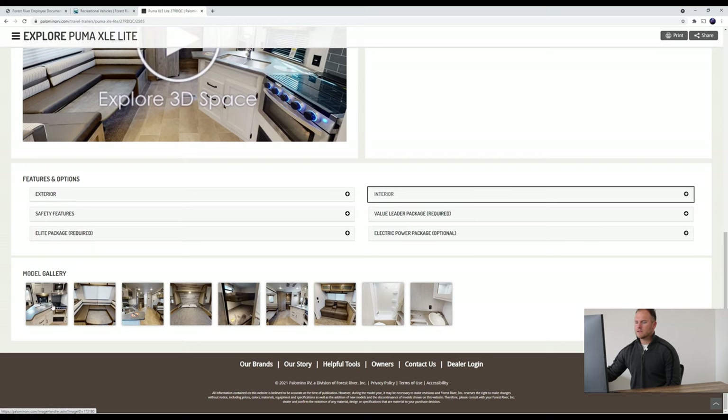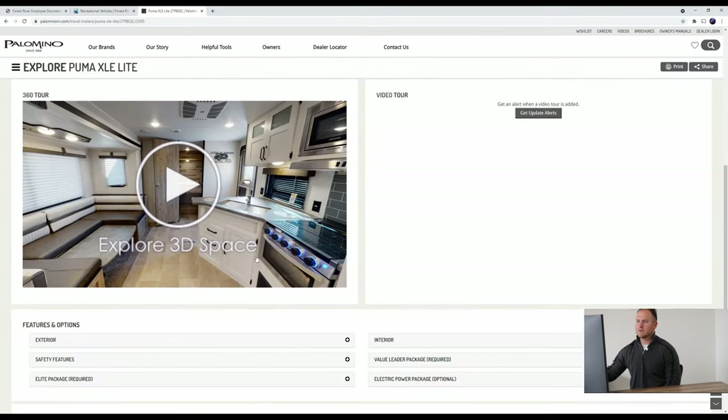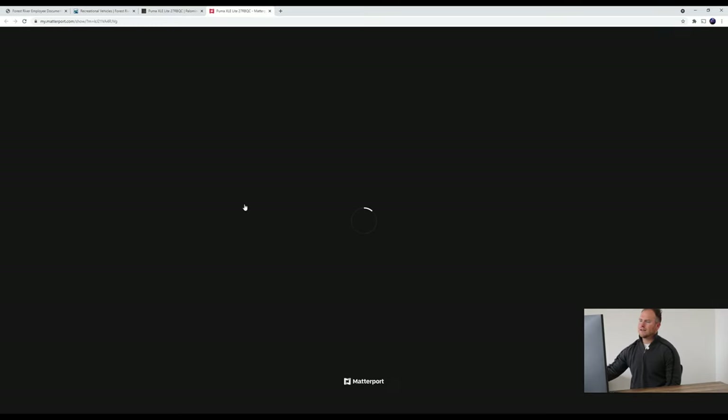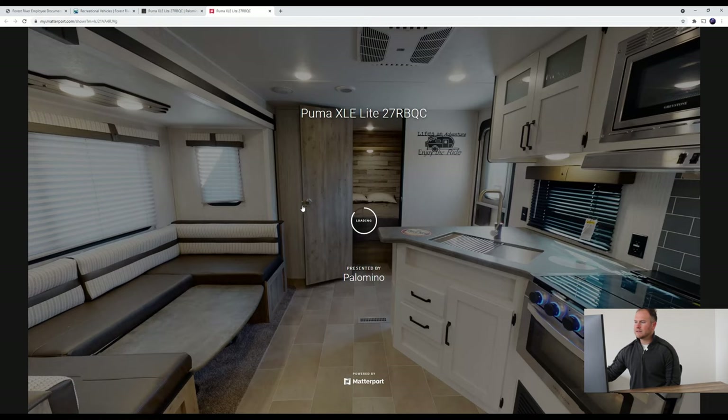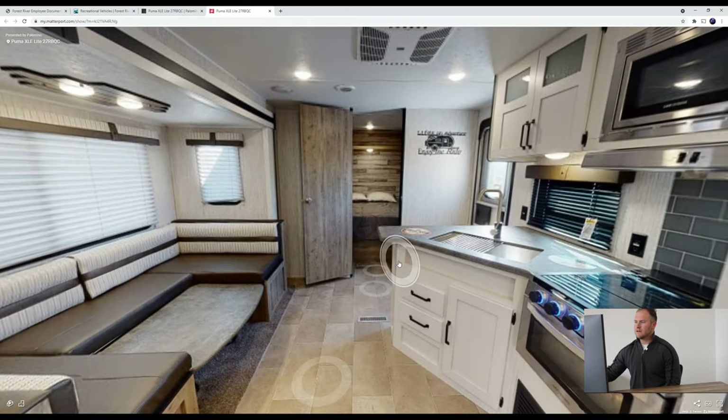On the bottom there are some pictures, so if you just want to quickly go through the inside of the coach itself you can definitely do that. But today we're actually going to explore the 3D space — we'll click on 'Explore 3D Space' and it'll take us right into the middle of the unit.